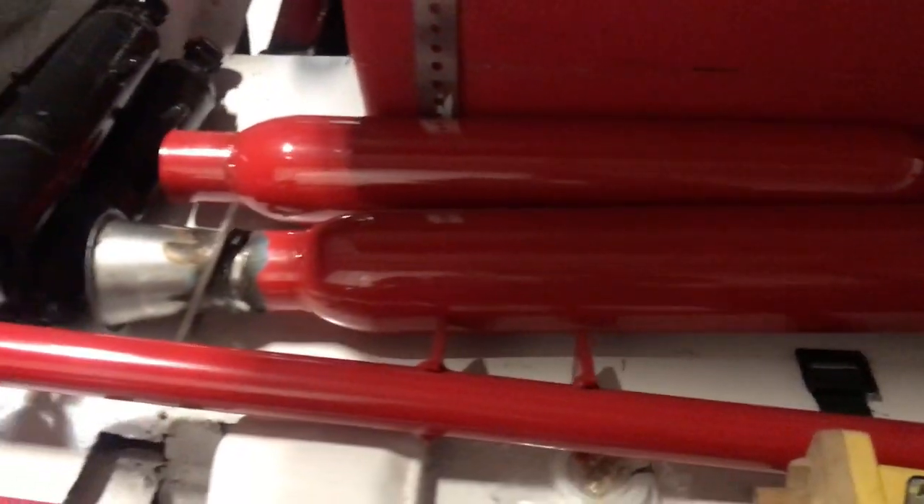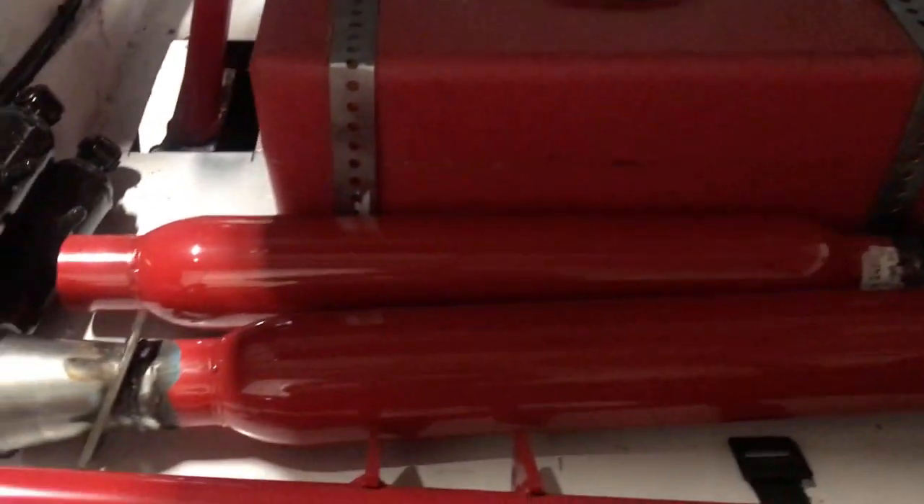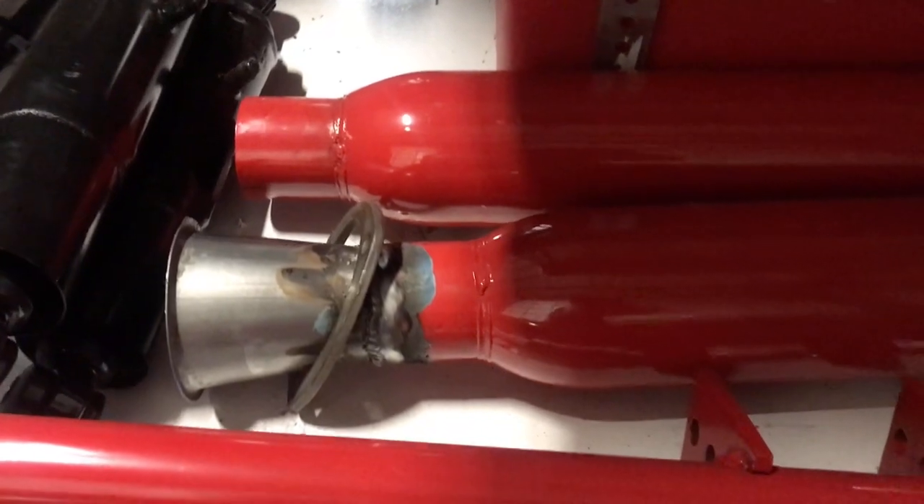We also got our mufflers and our collector reducers. We're running cherry bombs — Thrush mufflers. And there are the three-and-a-half to two-and-a-half collectors.